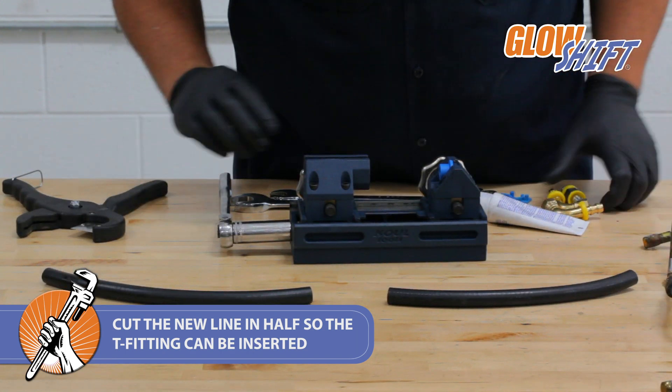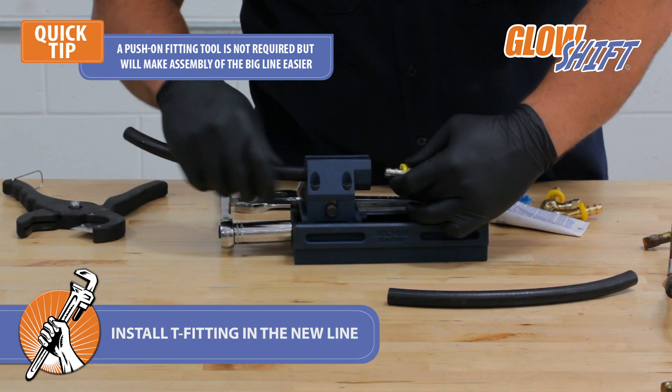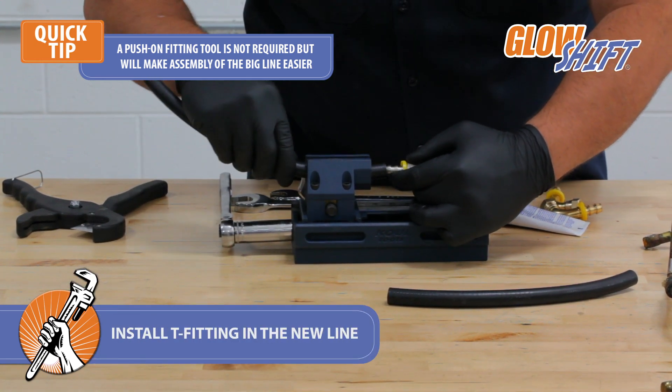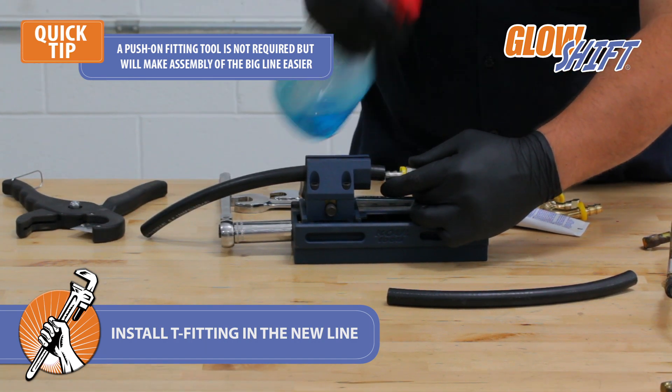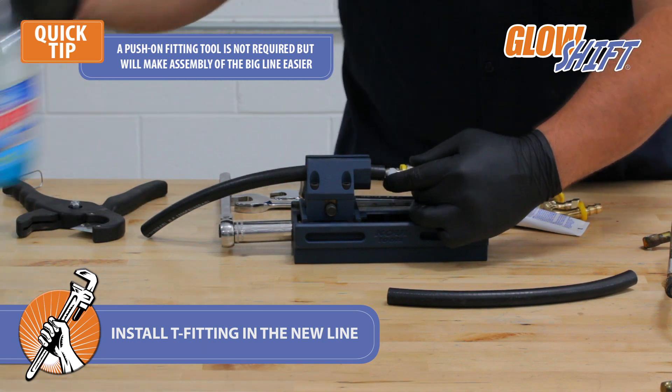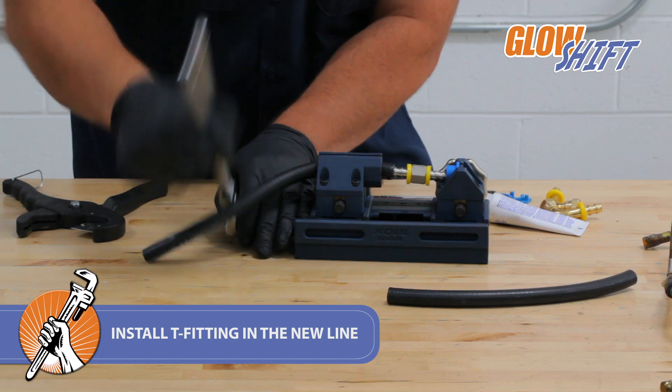Next, use a push-on fitting tool to install the T-fitting into the cut ends of the line. Although not required, this will make the installation process easier. All fittings can be inserted by hand. Use glass cleaner to lubricate the end of the T-fitting and install it into the cut end of the line.